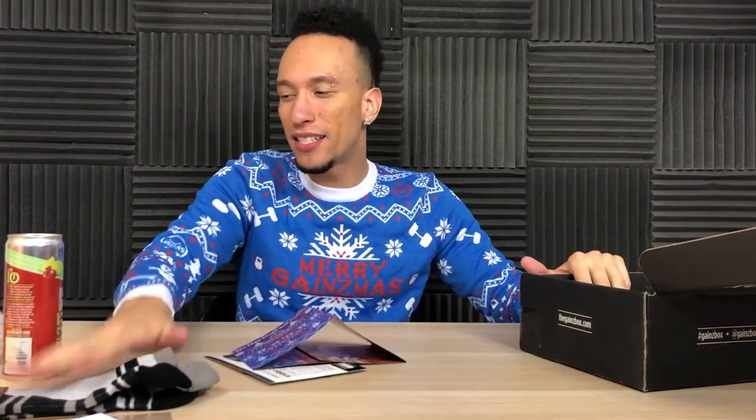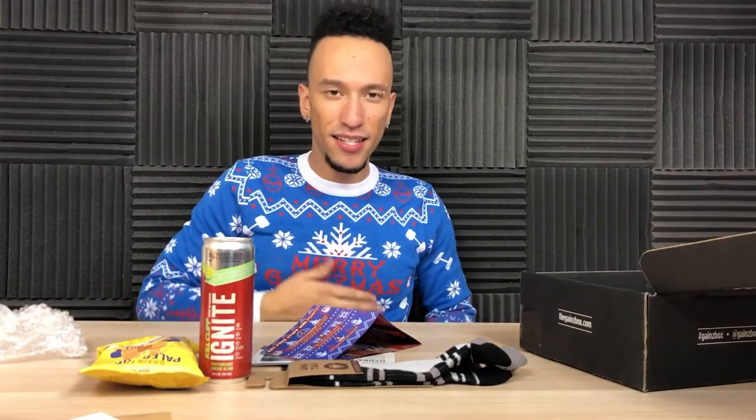If you guys want to pick up one of these boxes, don't forget — links down below in the description. And remember, follow me on Instagram because every month we're giving one away, and that's coming up very soon this month. If you did unbox this with me, comment down below and let me know what you guys think of everything, especially this awesome Christmas sweater — it's not even that ugly, this is like a beautiful Christmas sweater. Really. Thumbs up, red subscribe button, social media, and I'll see you around.